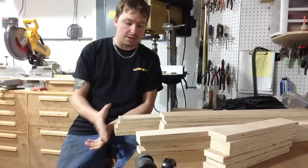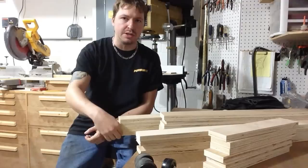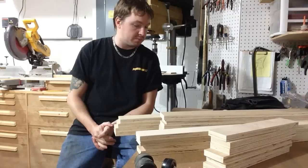One cool thing about this project is you can build it out of just one sheet of wood. I like to use birch plywood because it stays nice and straight. A more cost-effective way to do it would be MDF, which works just as well.